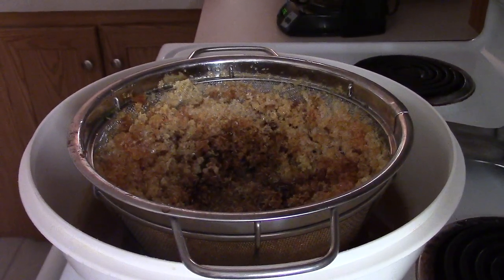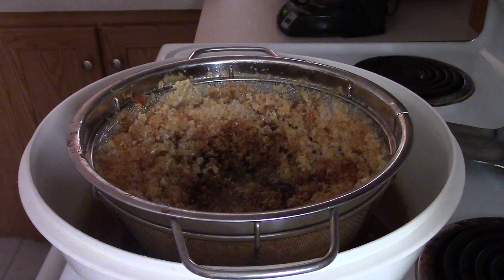Hi YouTube, DFishman76 here. Just a quick little video — I got a video camera here I'm playing with, so it's going to be a quick simple video. This is a crush-and-strain method.